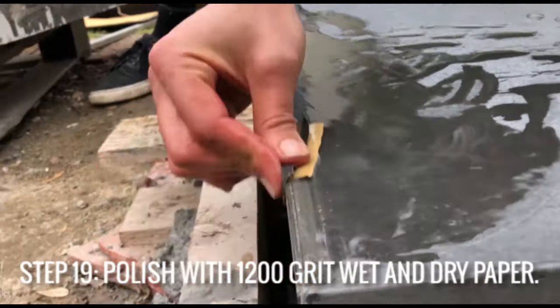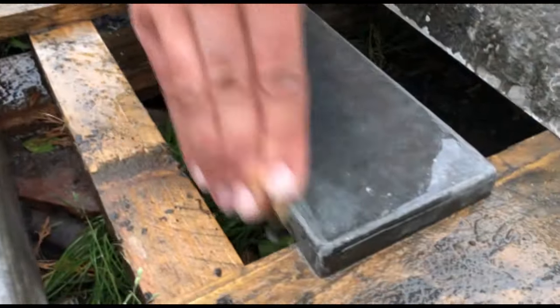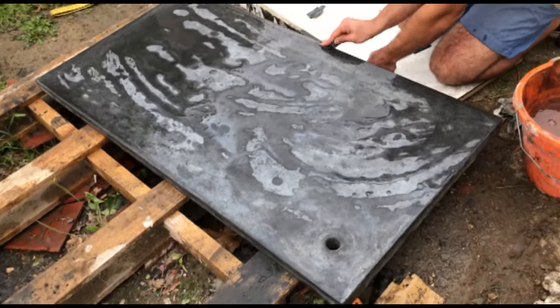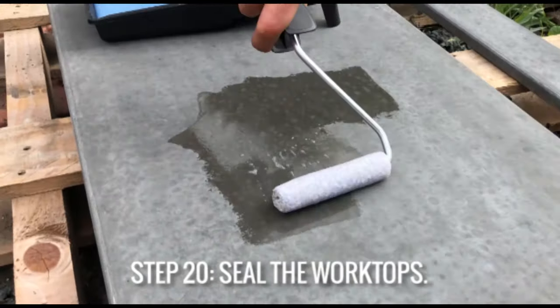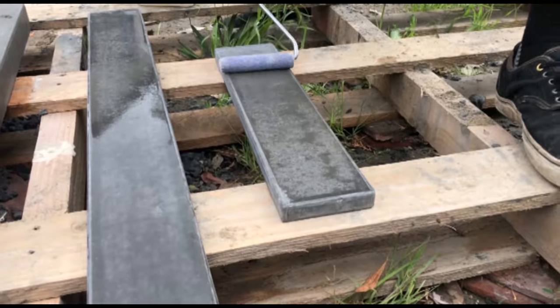Once we've demoulded the worktops and flipped them over, because they're so smooth all we really need to do now is polish them with some 1200 grit wet and dry paper, using lots of water to lubricate the surface. Once you finish polishing, allow the worktops to fully dry and then apply a good quality matte finish sealer — you can find a link in the description for the one I'm using.